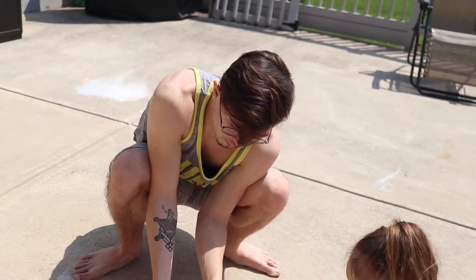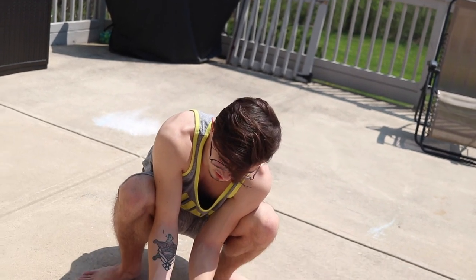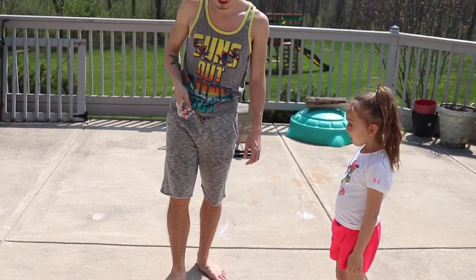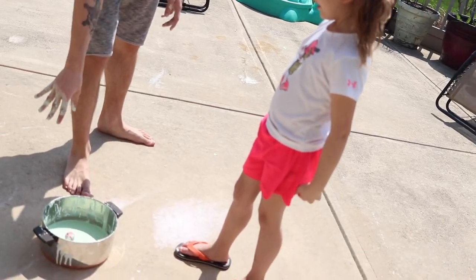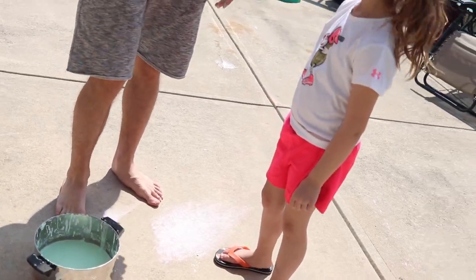First I'm going to try throwing a bouncing ball into it and see if it bounces off. We have a bouncy ball - as you see it's a normal bouncy ball, bounces just fine off the ground. Now we're gonna see what happens if I bounce it in the oobleck. Which is quite wild because it wouldn't normally do that in a normal liquid without causing a big splash.